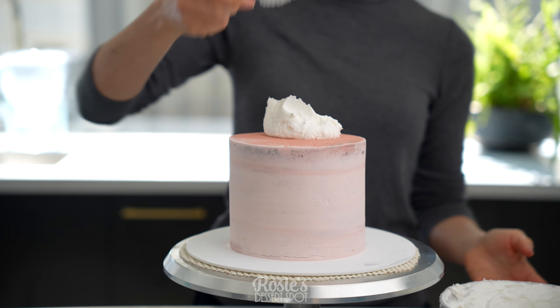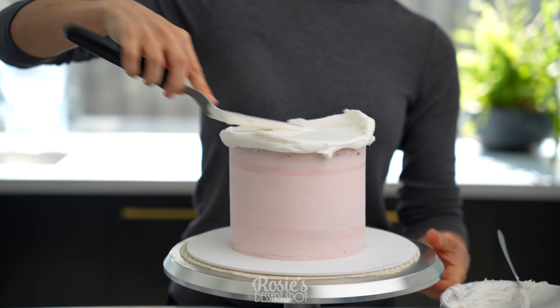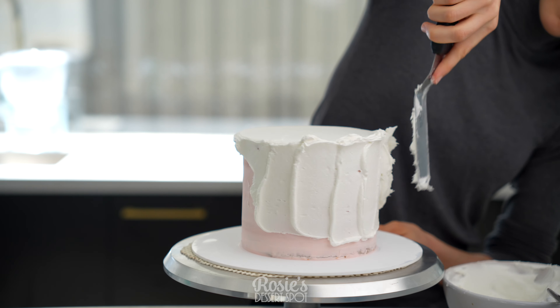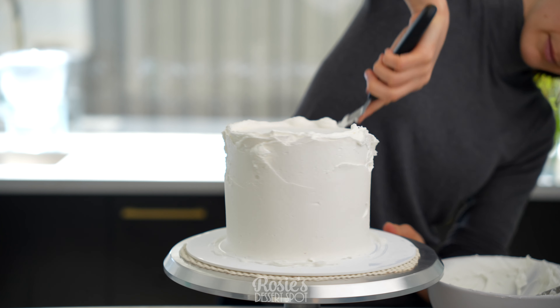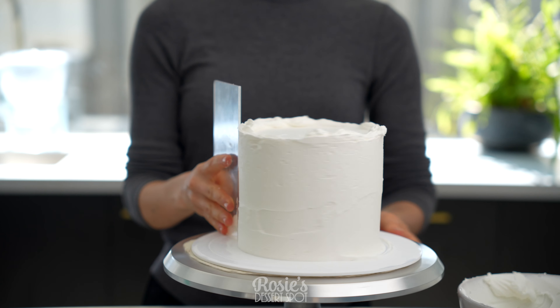After 20 minutes your buttercream should be nice and solid to the touch, and you can go ahead with that final layer of frosting. I like to use a vegetable shortening based buttercream for that super duper white finish.